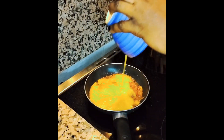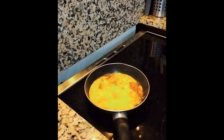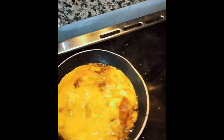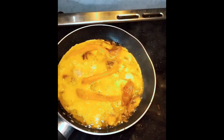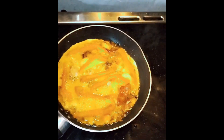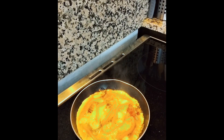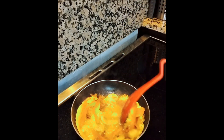Then I beat my egg very well and put it on top of all of this. Guess what, guys — I decided to use my paprika to dress up the eggs. I dropped it on top because I actually don't want the paprika to be well cooked, so I just laid it there for a while.